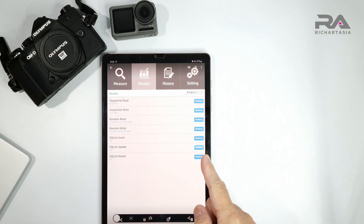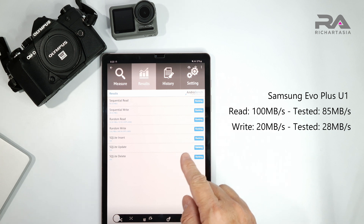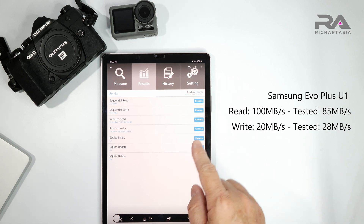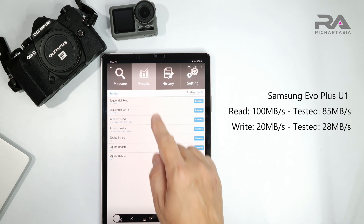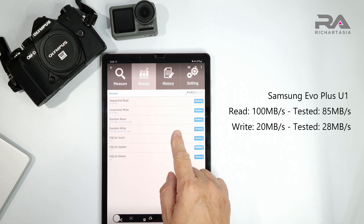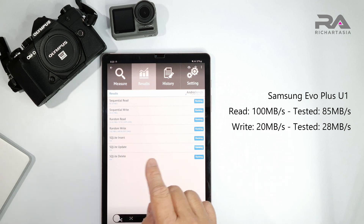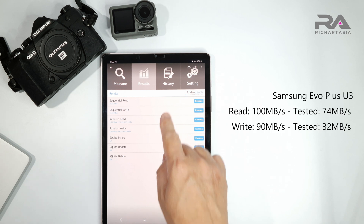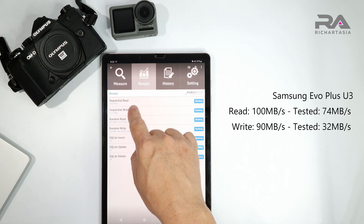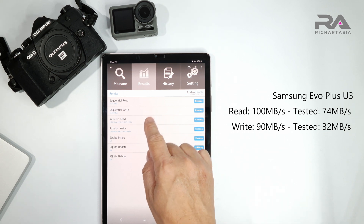I've done all the benchmarks, so let's look at the first result. This is the Samsung Evo Plus U1 card, rated at 100 Mbps read and 20 Mbps write. We got 85 Mbps for read and about 28 Mbps for write. Next is the Samsung U3, and surprisingly the read speed came in at 74 Mbps - it's rated at 100 Mbps. The write speed is 32 Mbps, rated for 90 Mbps, so it's really different from what's published on the packaging.